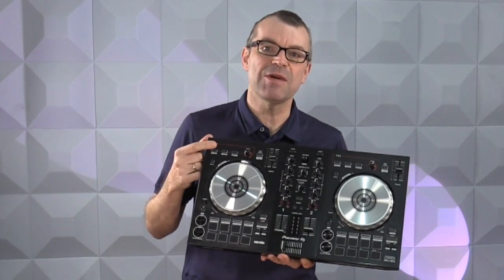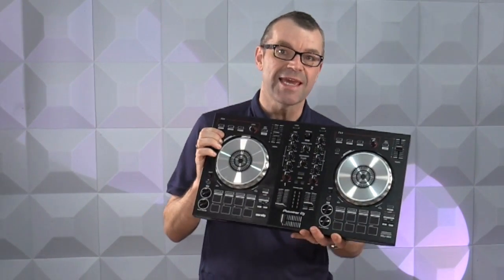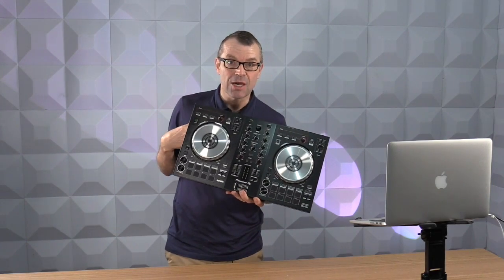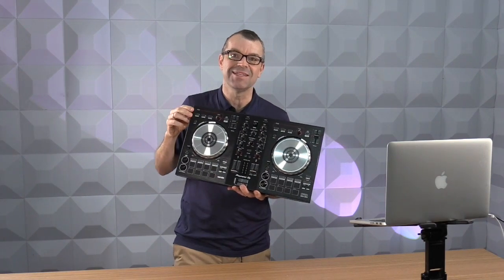The Pioneer DDJ-SB3 is best suited to DJing with just the two decks and two faders on the mixer. If you've enjoyed this review, please like and follow so we can carry on making content like this. If you haven't seen the interview with Jazzy Jeff talking about the auto scratch function, do go and watch it — it's really revealing. There's a link underneath, and I'll see you in the next review very soon.